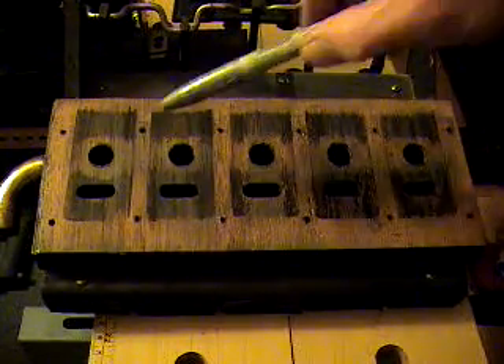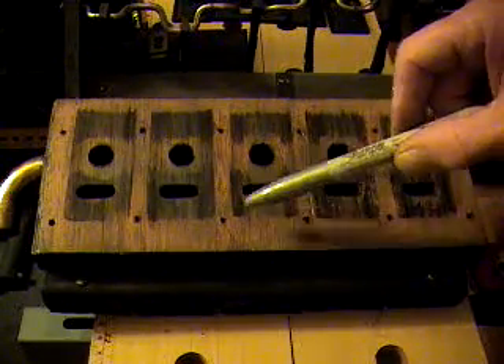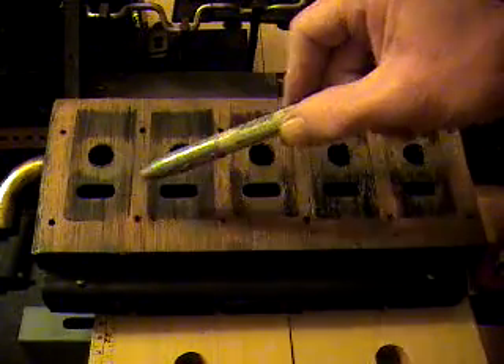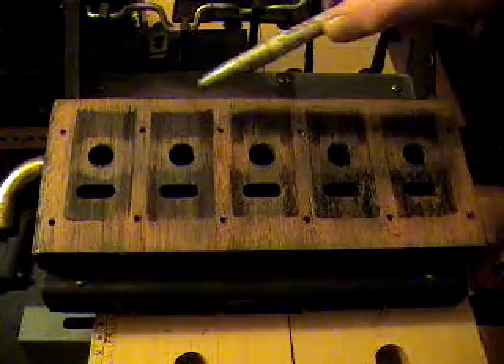The important thing here is to note all of these voids — here, here, here, and all the way down here. What you see in these spaces is where the sliding valve has been rubbing as it goes up and down.